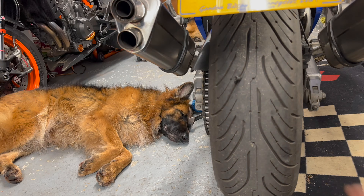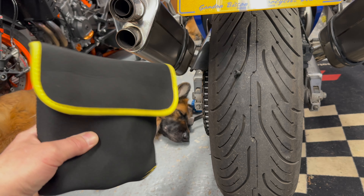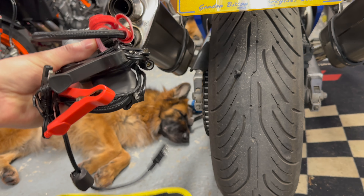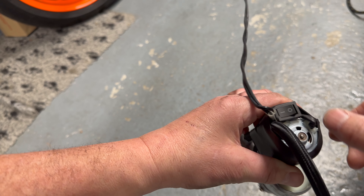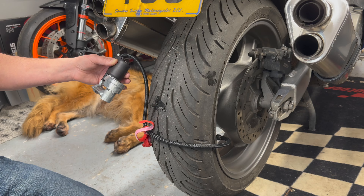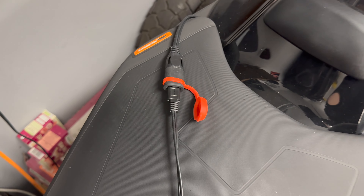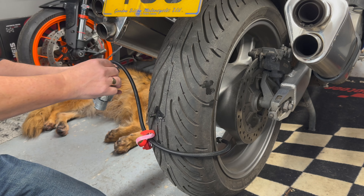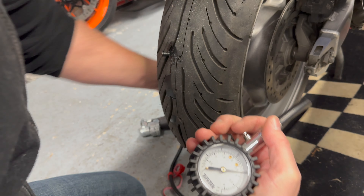Now we need to inflate the tire. I've got one of those pocket compressors, and I'm going to hook it up to my KTM — I didn't want to put the crocodile clips onto my friend's battery. I connected it up via the SAE Optimate connector attached to my KTM 890R. Switching it on, it takes about four or five minutes to pump up — in this case to about 42 psi. A few minutes later the tire is nicely inflated — 42 psi for the back tire. Job done, all looks good.